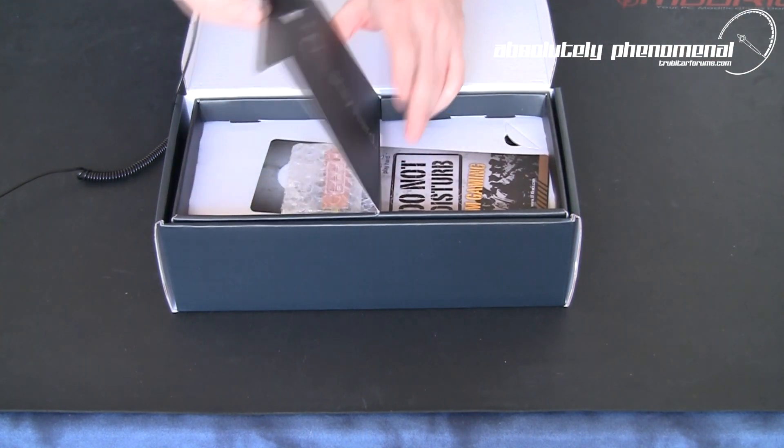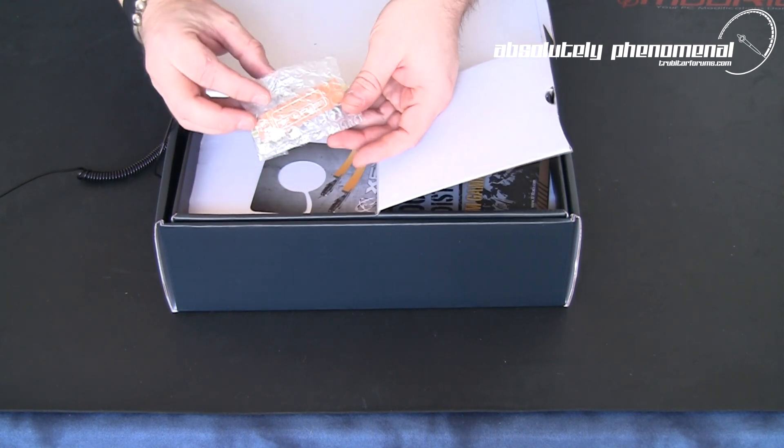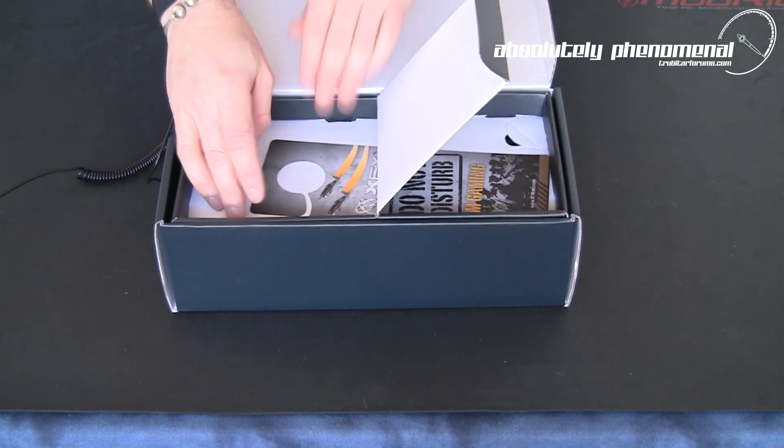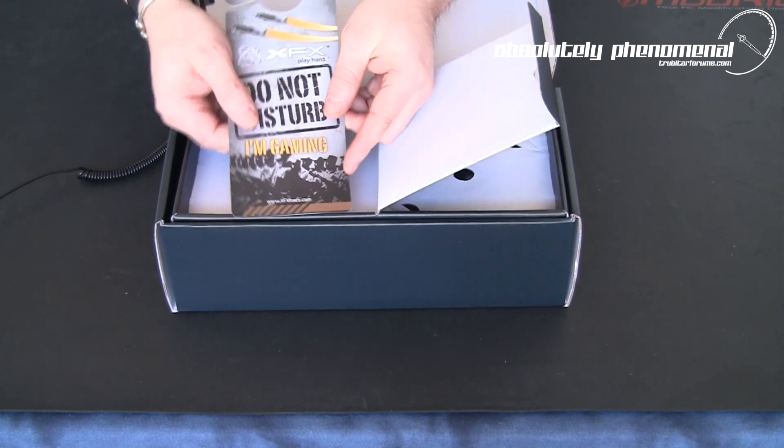In the second partition here, in a little secret compartment, you get your Crossfire bridge, and of course the XFX gamer door tag with serial number.